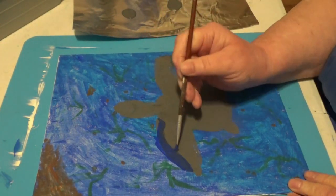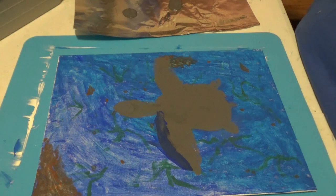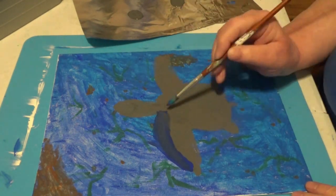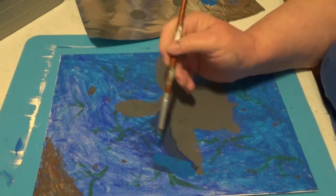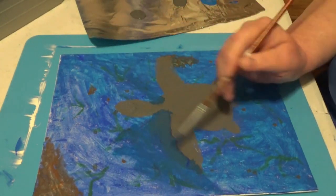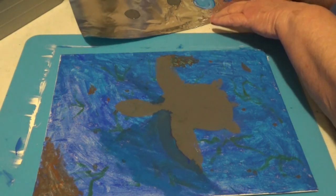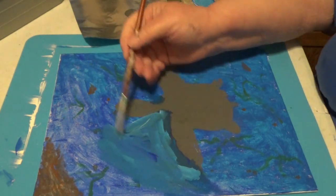We are going to fix this little problem here with this turtle — it's not his fault. He probably isn't happy with me right now, but he does have a pretty positive attitude. Even with a positive attitude you can get a little bit upset. If he were real he probably wouldn't be happy with me. I am trying to blend these colors and it takes time — I put a little too much white but we'll bring it back.